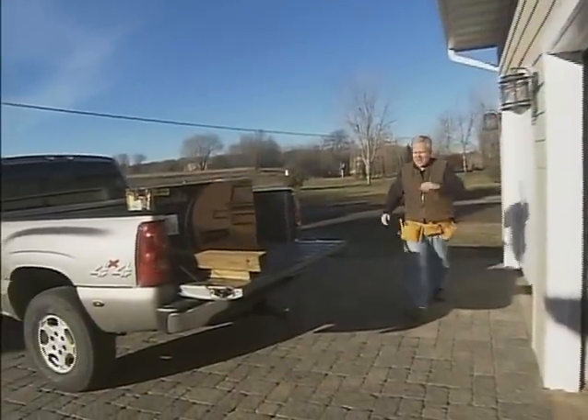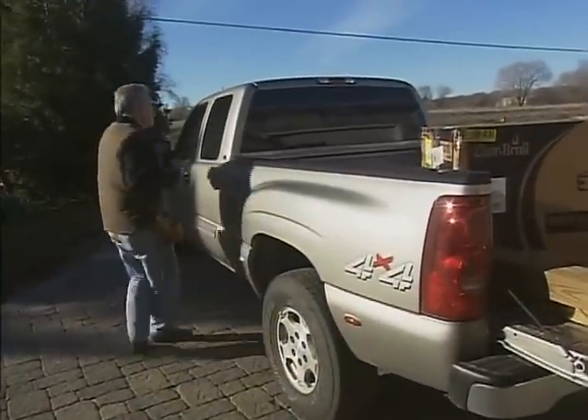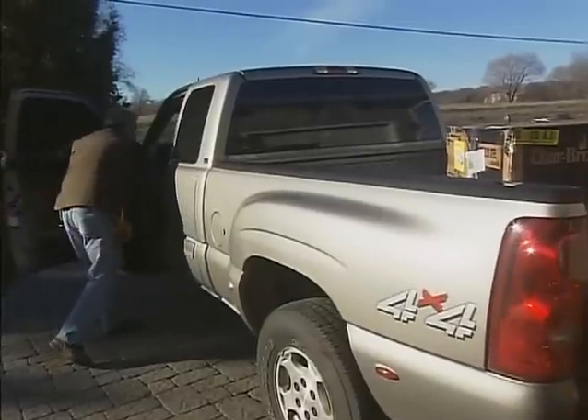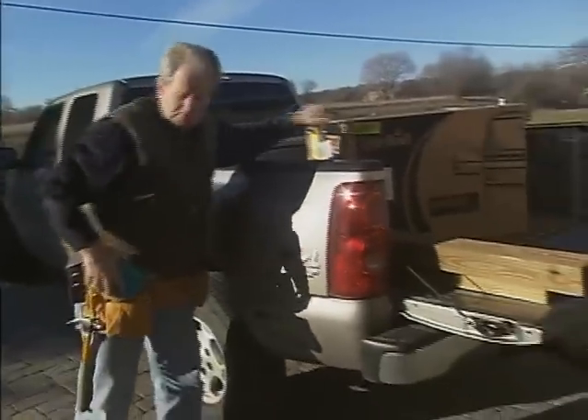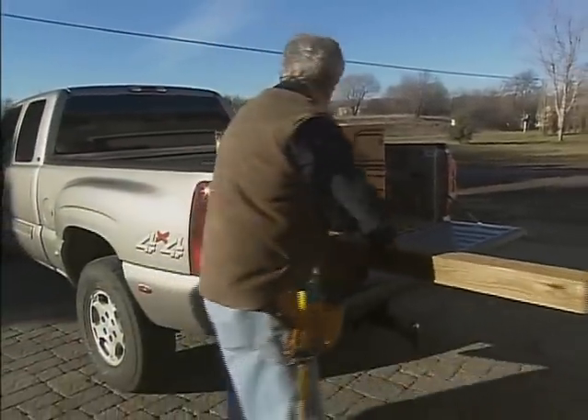We've got all the deck boards on and everything's looking pretty good. Now we can start spending some time doing some planting and some mulching. We do want to work a grill into the project back there, but right now we want to concentrate on getting some of those benches up and rolling.